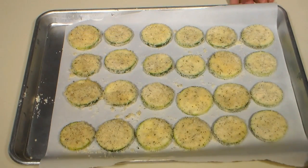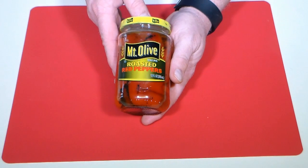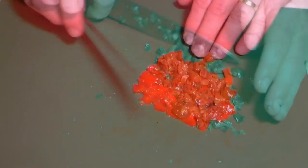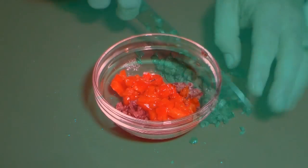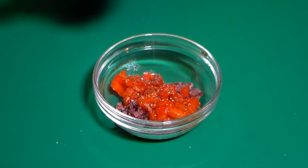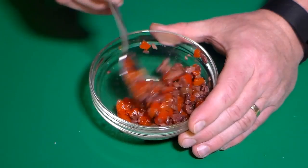While the zucchini bakes, we'll prep our red peppers and olives. You can roast your own red peppers if you prefer, but I like it easy and simple, so I'll be using jarred red peppers instead. Slice the peppers and then dice until very small. Do the same with the kalamata olives — you can substitute black olives if you prefer. Place both in a small bowl, add some salt and a little black pepper, mix and set aside.